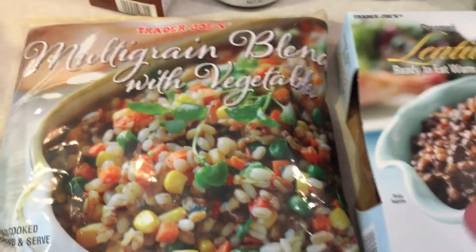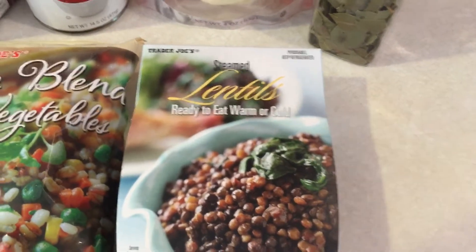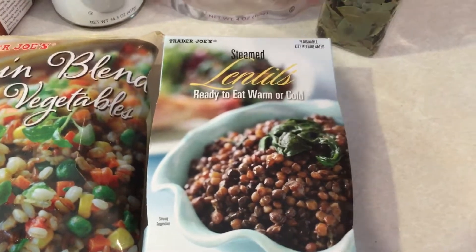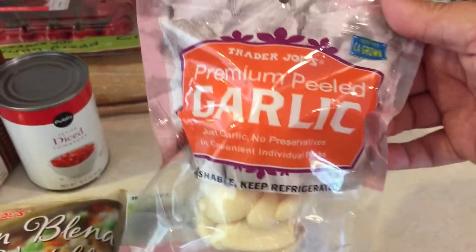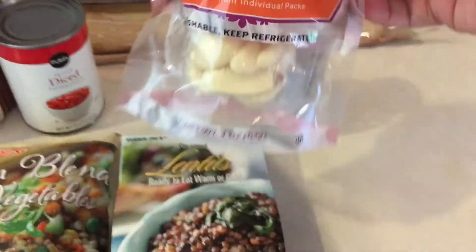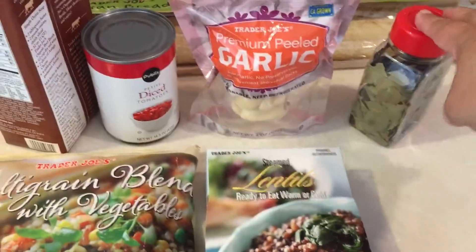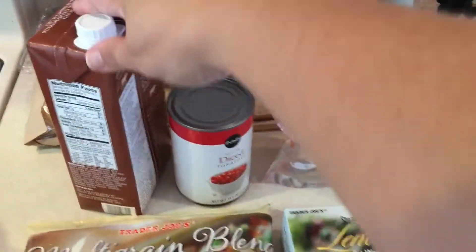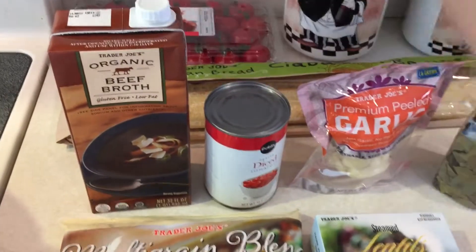They also have lentils — steamed, ready to eat, warm or cold. That's important to me because lentils are my nemesis; I struggle getting them cooked all the way through. Some of these other things I normally keep in my pantry anyway, but since I was at Trader Joe's I picked them up for the video. These garlic cloves are already peeled — why not get it already done for you? These are just regular bay leaves; you should always keep these in your pantry. This is just a regular can of diced tomatoes — I like petite diced because I like everything cut up small. And this is a box of Trader Joe's organic beef broth.